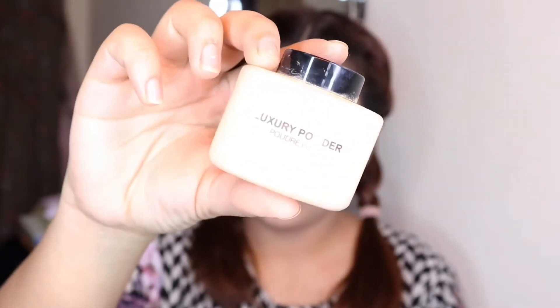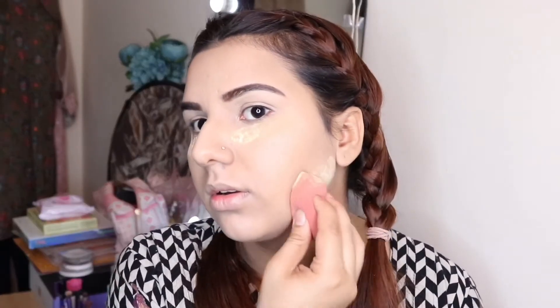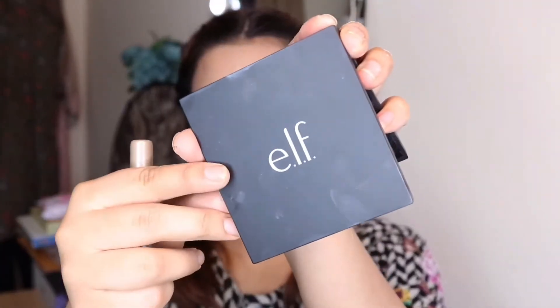I will apply Makeup Revolution Banana Loose Powder on the areas where I applied concealer. I'll keep it there and remove it after contouring. After that, I will apply a contour palette with a bronzer shade to my cheeks area, applying it where I want to get a nice shape.